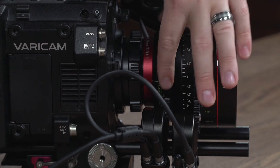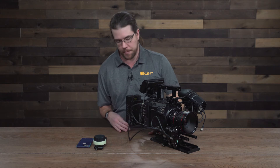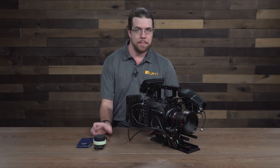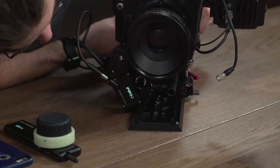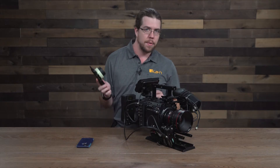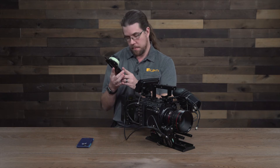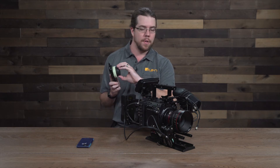Let me get the second bit — and now we're good to go. The next thing I'm going to do is check the frequency that my receiver motor is set to. It's set to channel 15, so I'll make sure that my new controller is also set to channel 15. Which it is, which means that I now have control of my lens.